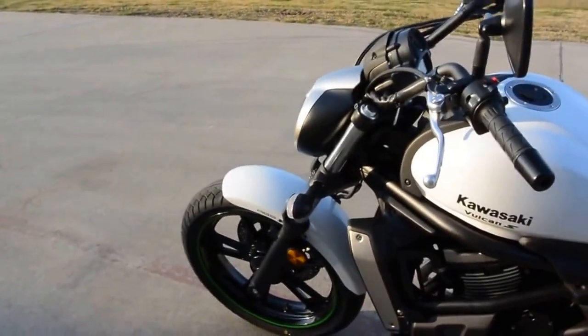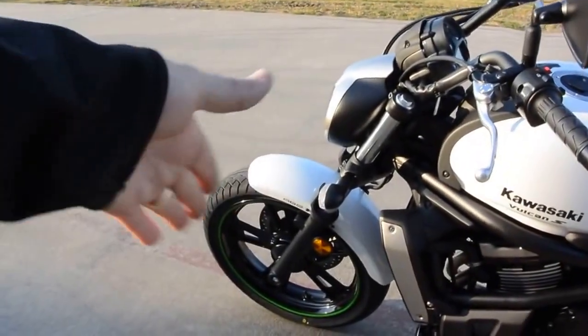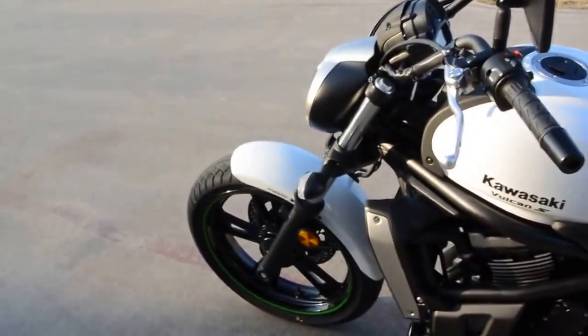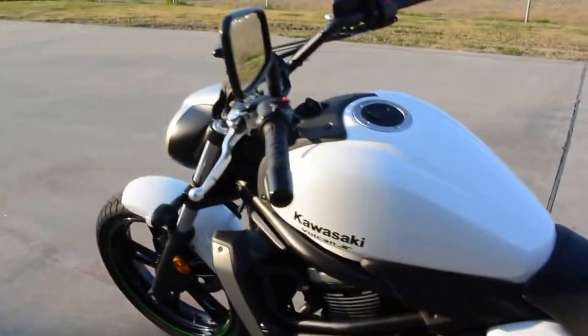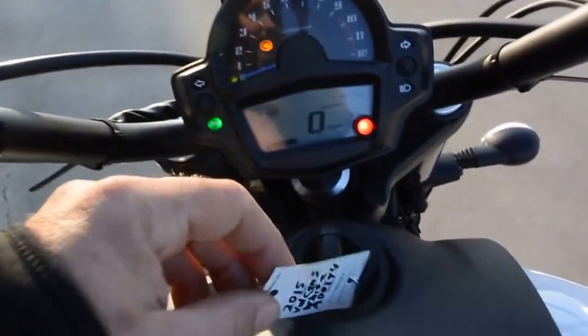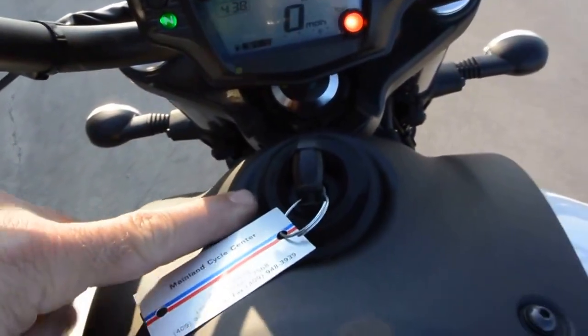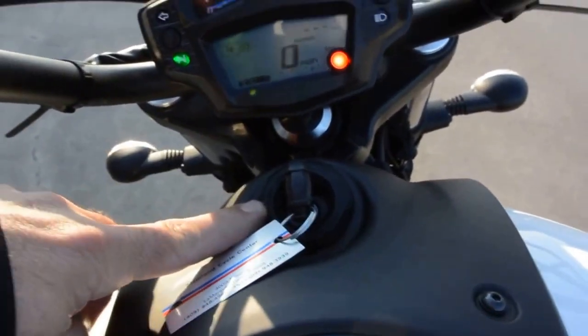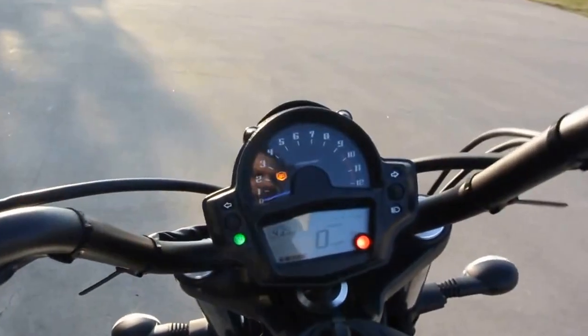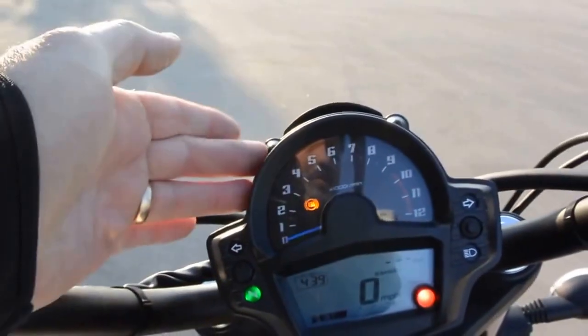This Ninja 650 and the Versys are not raked out — the front end is not pushed out as much. A lot of times when you rake a bike, the steering can get heavy, it can kind of flop. This bike doesn't feel that way at all. Really great instrumentation. Your ignition switch is right here on the front of the gas tank, and that also incorporates your steering lock built right in there. Really easy — good instrumentation for a cruiser.